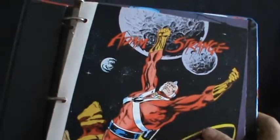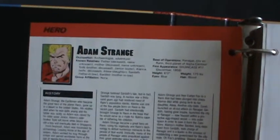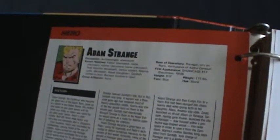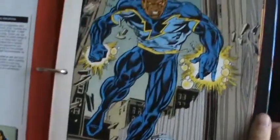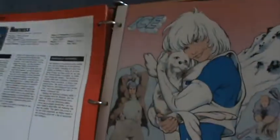I put all of these in alphabetical order, so the first one I have is Adam Strange. You've got a picture of Adam Strange on the front, and on the back you've got the character's occupation, known relatives, first appearance, and a bio with a couple pictures at the bottom. The DC have a nicer back than the Marvel — the Marvel were just black and white, laid out a bit nicer. But it's unfortunate that instead of doing character designs they've just included a picture from a comic or an artist's drawing. Some of these aren't too bad, but others have artwork that's a bit rough.